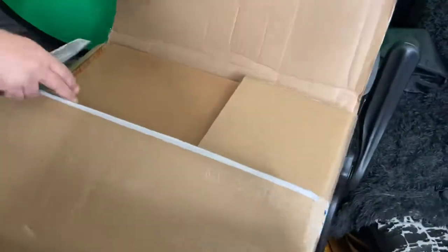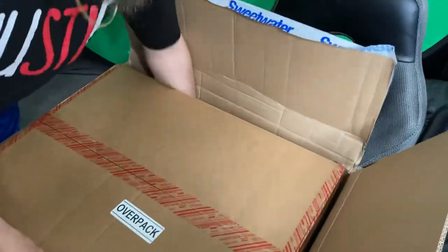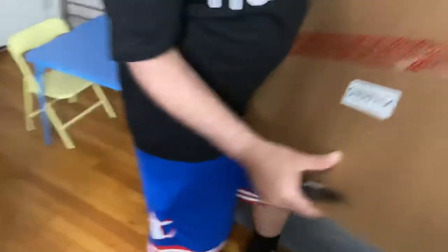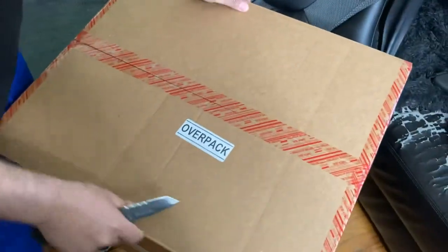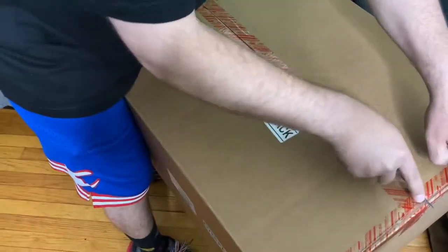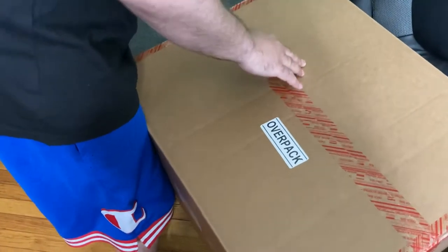You can see how big this box is — stupid huge. And here we go, to the actual... and now this is over-packed because you know this is a very, very important piece of equipment.